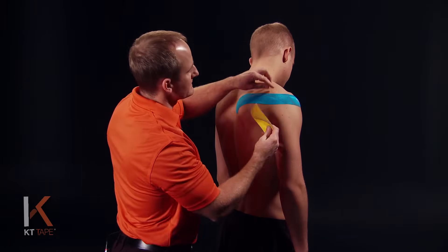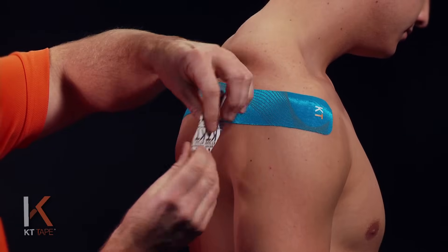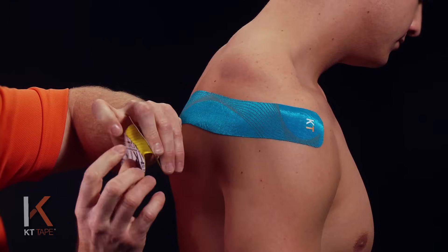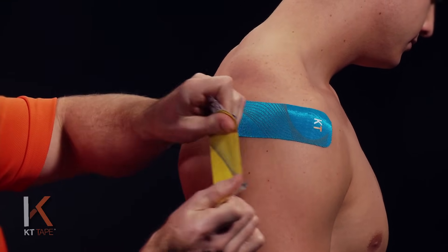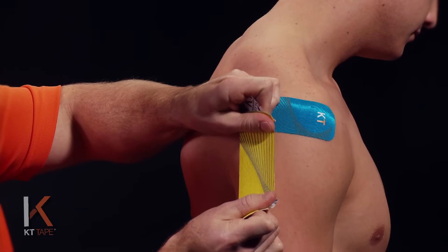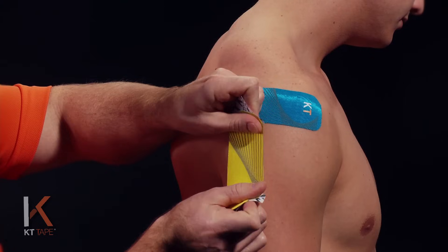I'm going to take the first piece and go across the muscles on the back of the shoulder. I'm going to twist and tear the paper backing right in the middle. I'm going to stretch this to 80% with nice even pressure — not gripping the tape, but nice and flat with my thumbs.